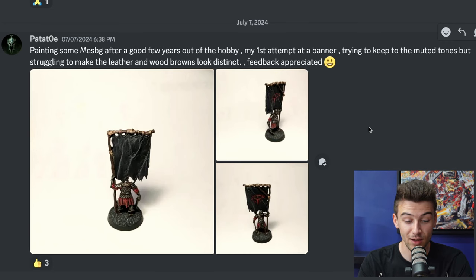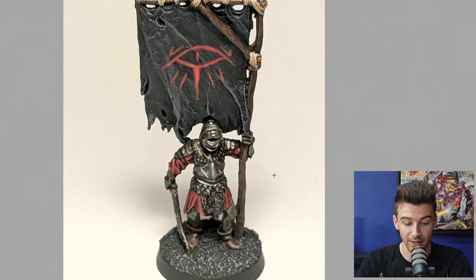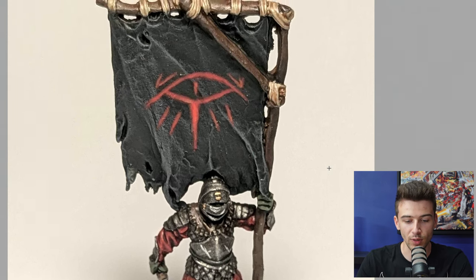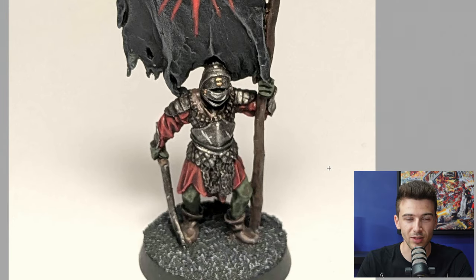Next, Patate O says they've been painting after a good few years out of the hobby and this is their first attempt at a banner. They're trying to keep muted tones but struggling to make the leather and wood browns look distinct. Leather and wood can be tricky — especially with a muted colour palette — it's hard to make everything stand out distinctively while keeping that darker look. The easiest pitfall people fall into is just using the exact same browns for wood, leather, and anything brown in general.